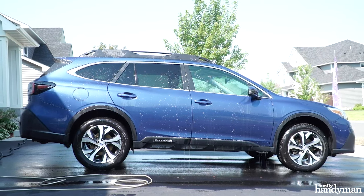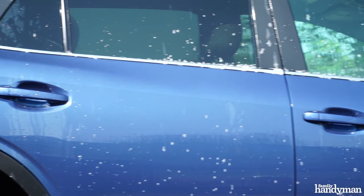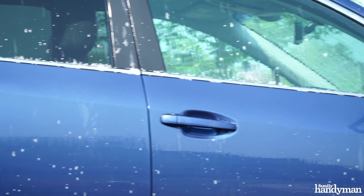Let the soap sit on your car for at least five minutes. If you're washing your car in direct sunlight, you may want to wash one side at a time, rinsing the soap off before it dries.